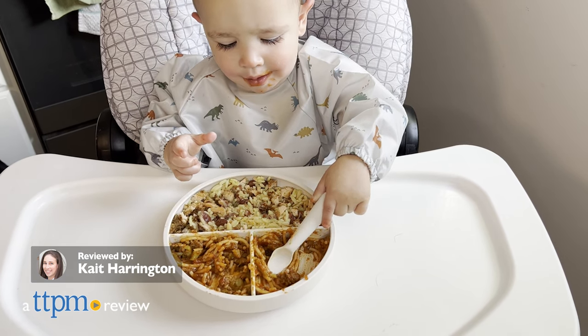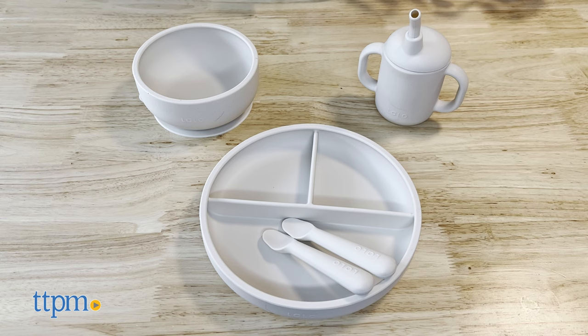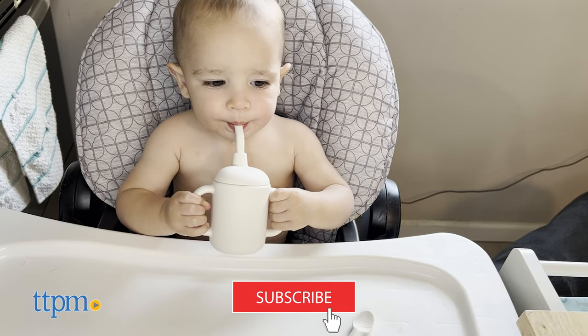Your baby deserves the perfect utensils to start eating solids with, so why not go with the Lalo First Bites Starter Kit? But before I can tell you more about it, make sure to click subscribe for more videos.